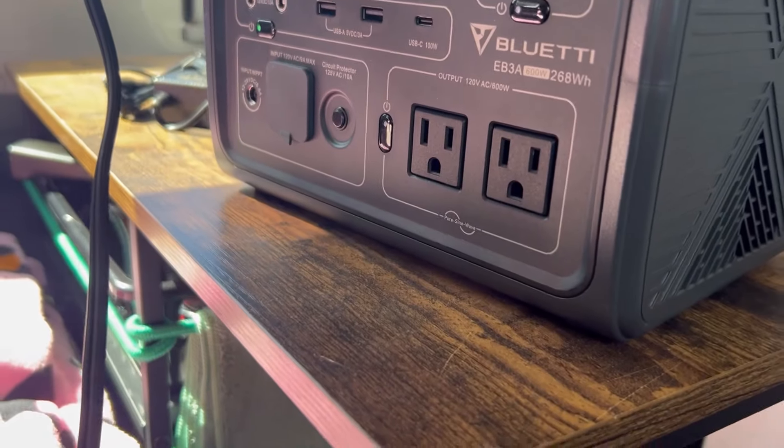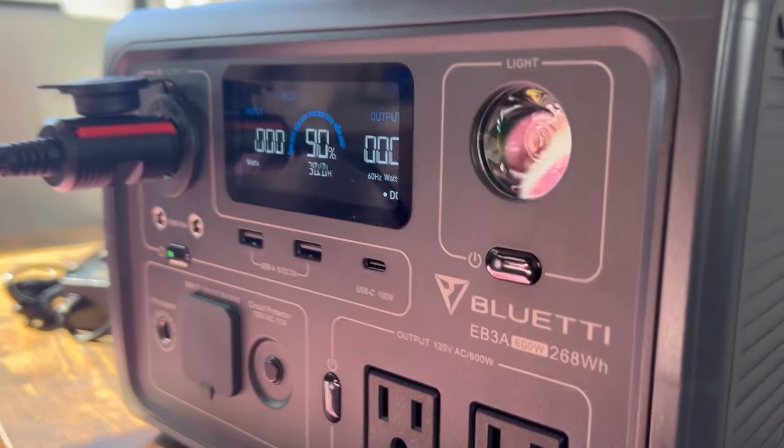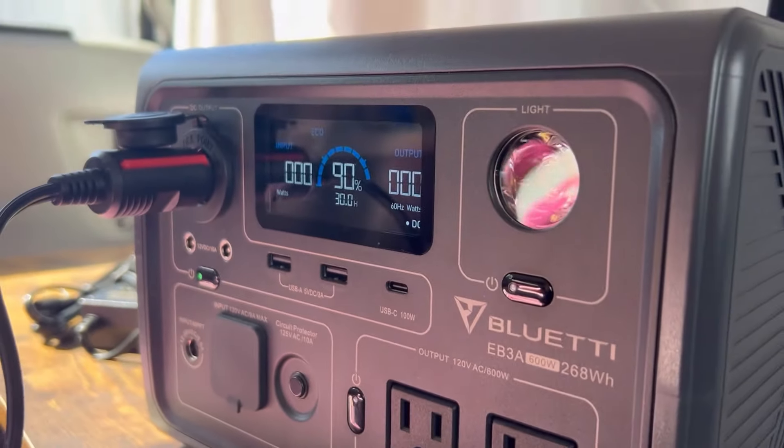Let's see what it's drawing — zero watts. That's awesome. It's not drawing anything as soon as the compressor shuts off.